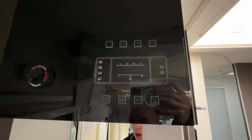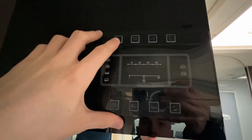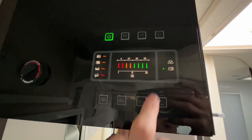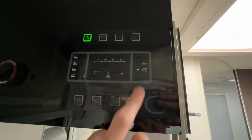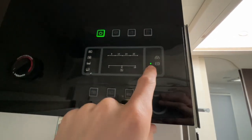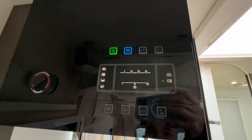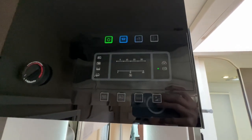Inside the van, to operate your 12-volt control panel, turn on the master switch for 12-volt first. If you're hooked up, you'll see a green illuminated light indicating you're connected to 240-volt mains. Then put your master switch on for the lights, and they are all individually switched around the van.